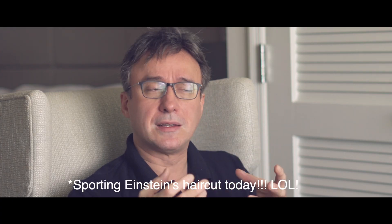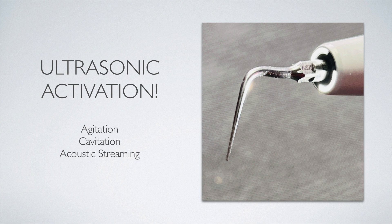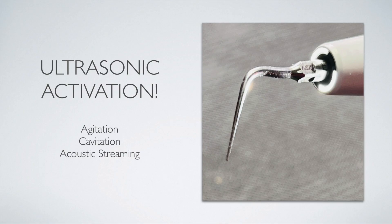To that extent, I think cavitation, agitation, and acoustic streaming can be achieved least expensively with the use of ultrasonics. That's essentially what ultrasonics do. Instead of using laser light or crushing solutions against a barrier to create ultrasound, we use a crystal inside the piezoelectric handpiece to create the piezoelectric effect motion, transferring energy through the liquid medium. In all of these methods, the common denominator is the liquid solution that carries the activated energy.